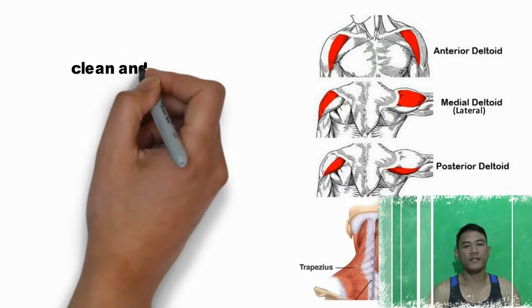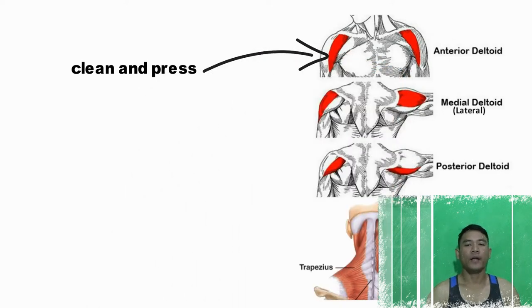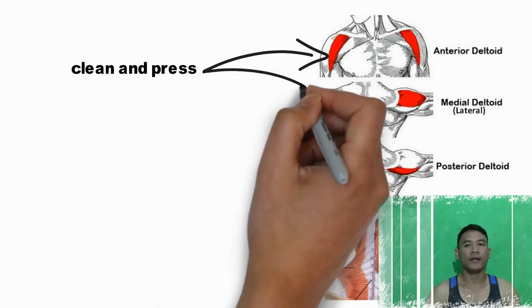For the first: clean and fresh. This is for the anterior and lateral deltoid.